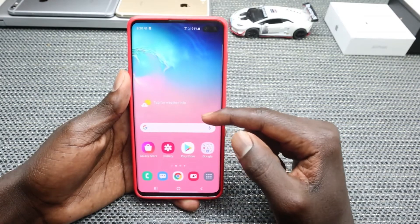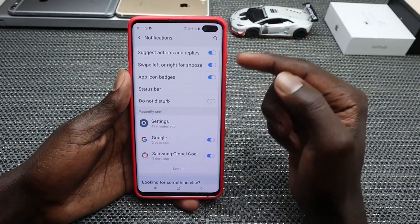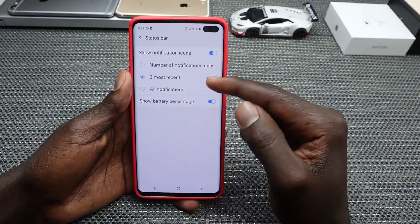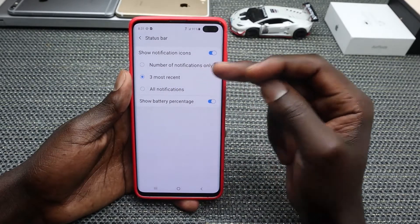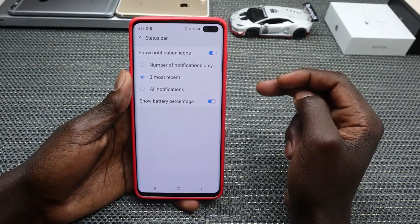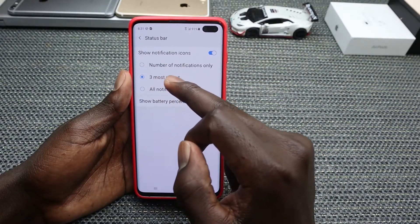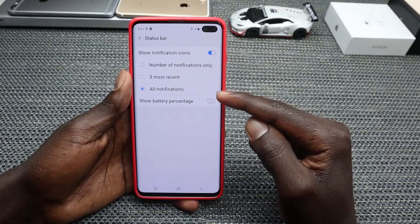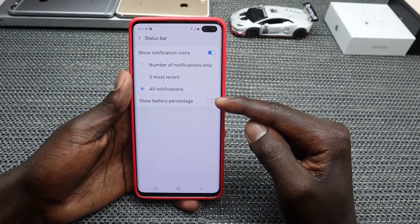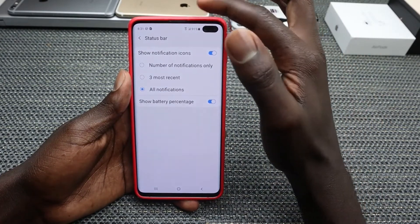Go into Settings and tap on Notifications. Under Notifications, go to Status Bar and enable all notifications. In most cases you may be limited to only three recent notifications, but if you want all notifications shown, toggle on All Notifications. Also, toggle on Show Battery Percentage so that when you're running low on battery, you can easily see the percentage remaining.